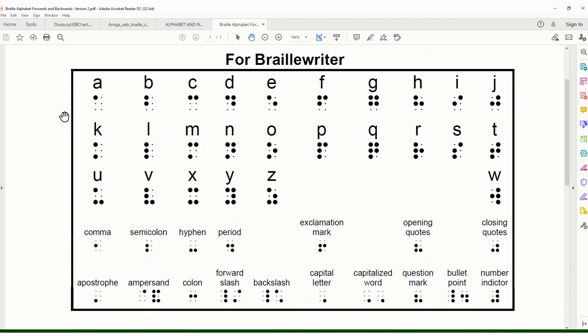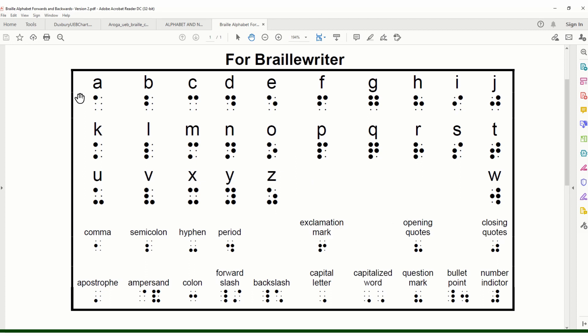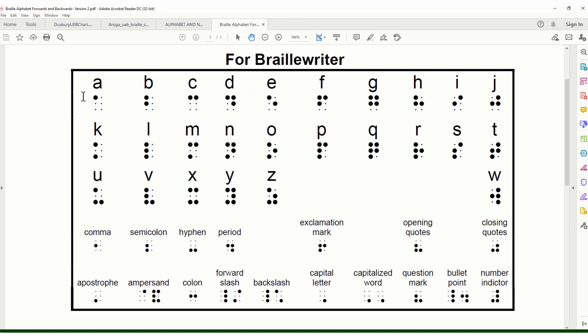The Braille alphabet is beautifully arranged. Letters A through J are made up with a combination of the top four dots, so if you find a Braille cell with dots only in the top two rows, you'll know it's a letter A through J. Then K through T has the exact same dots as A through J — A is dot one, K is dot one plus dot three; B is dots one two, L is dots one two three; C is dots one four, M is dots one three four. So K through T is the same as A through J plus dot three.